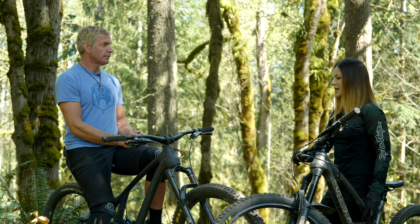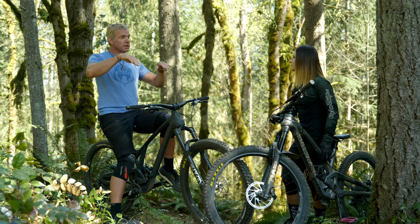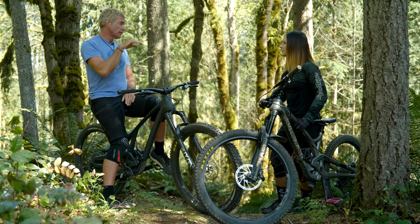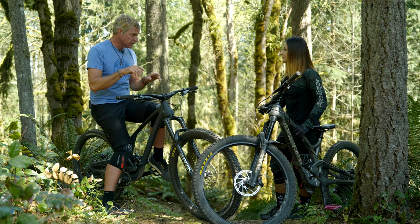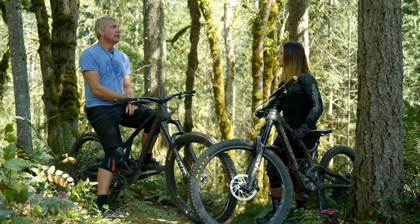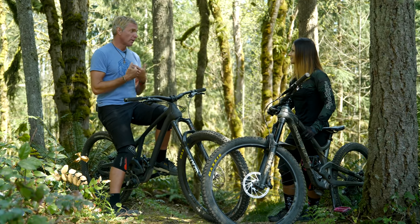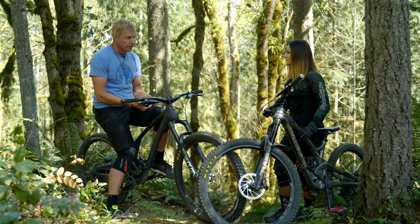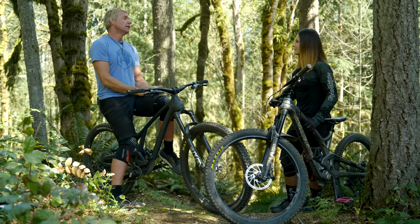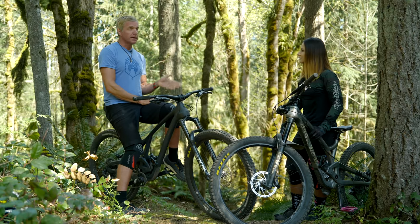On a steep pitch, the ability to drop our heels transfers more weight into the back wheel, which is really helpful. If we're too much on our toes and we grab the brakes, we're going to get pushed forward and lose weight on the back wheel. If the bike is accelerating out of a turn on a flatter trail, we're going to want a lot of weight on the front wheel — so we don't want to just be standing on our heels. We're also going to learn some stuff about mobility and stability as it pertains to our foot stance on the bike.